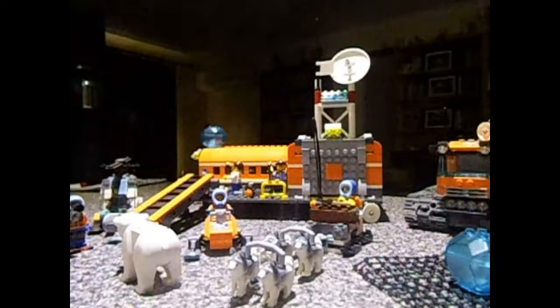Obviously keeping with the winter theme since it is winter, I thought we would continue on with the Arctic series that I've got. This was a big set in, I think, 2014. I don't own all of them — there's three I'm missing — so we'll just do the ones I own.